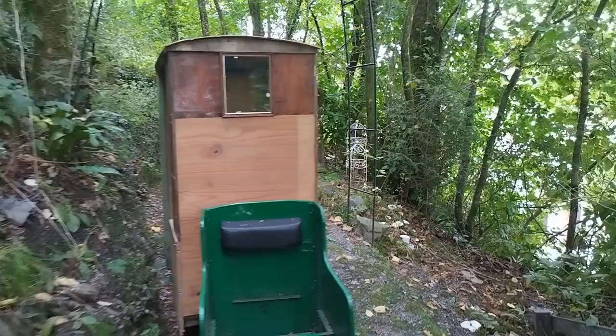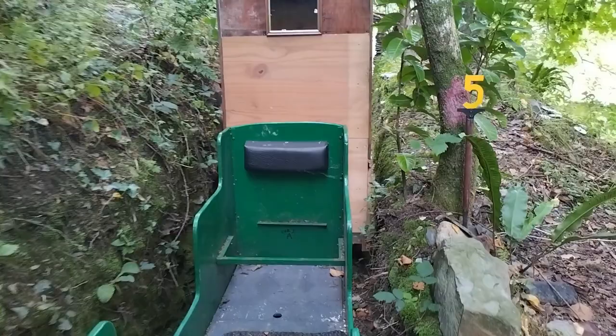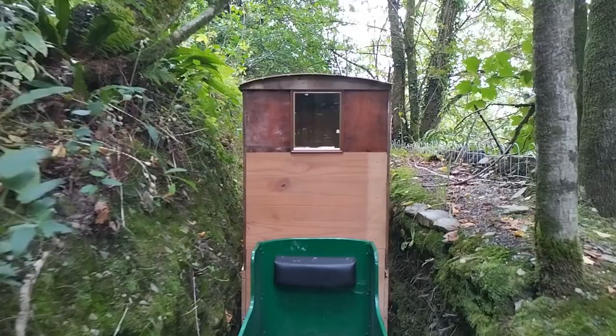It does wobble about a bit. It's not as bad if someone's sitting in it, I've found. Earlier it was when it was coming down here that it came off, but I think it was because the weight wasn't evenly distributed — I'd only built the back part of the wagon at that point.